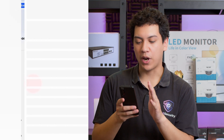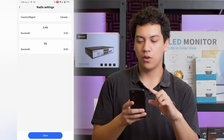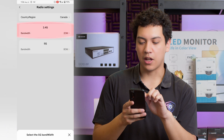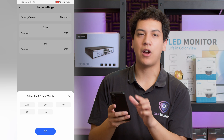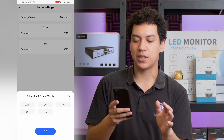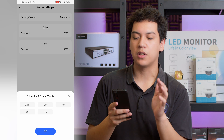We also have an option for radio settings. From this radio settings menu, we can adjust the bandwidth. This has already been optimized by the Wi-Fi optimization feature, so we don't need to change it, but if you did want to change the bandwidth of your frequency, you can do it in this menu.